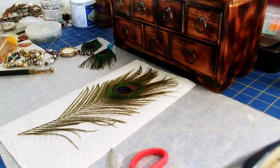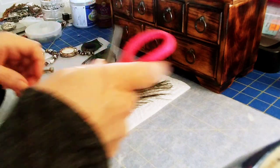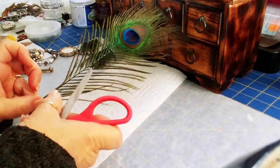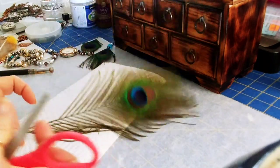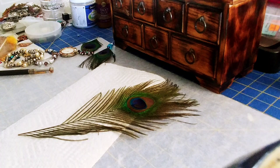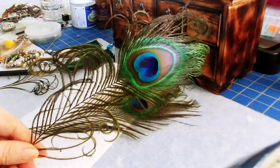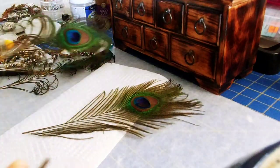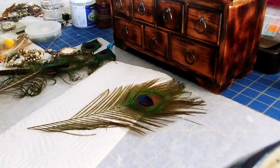Hi everybody, it's Carol with Reef Function Crafts, and I'm here today to do a very quick tutorial on how to curl a peacock feather. I've got this peacock feather here and I will be turning it into this — look at all the beautiful curls in this feather!